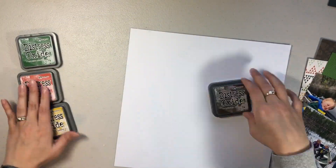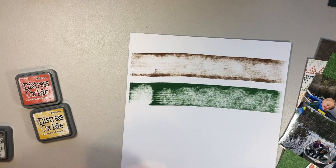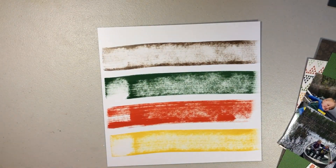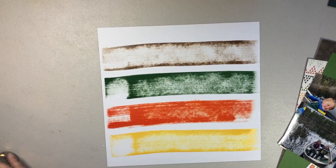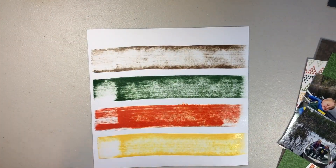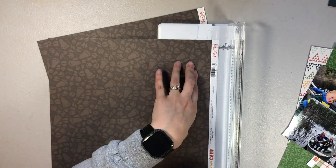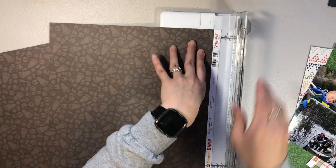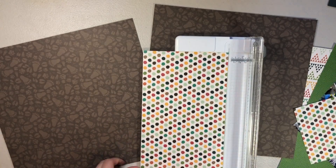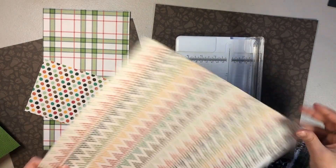Hey everyone, welcome back! It's Melanie, your she-shed scrapper. Today I'm back with a two-page layout, trying something new and different. I picked out four colors that went with the papers I'm going to be using and just did a strip across the page using the distress oxide pad. I then added some water to try to make it kind of more distressed - I didn't add a lot, I didn't want it running, but I did want that watermark look to it.